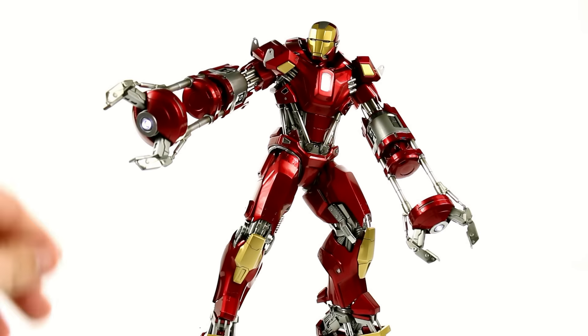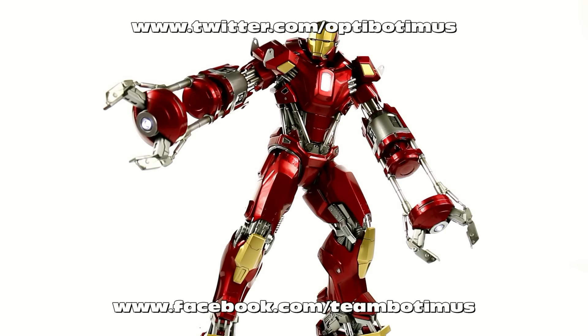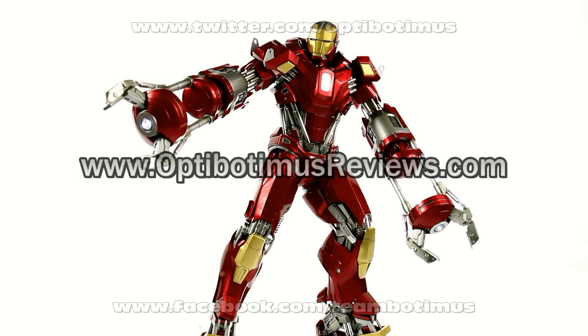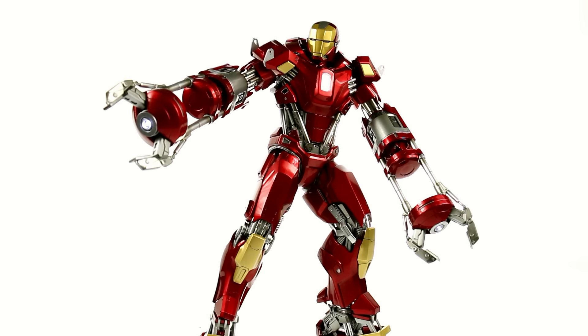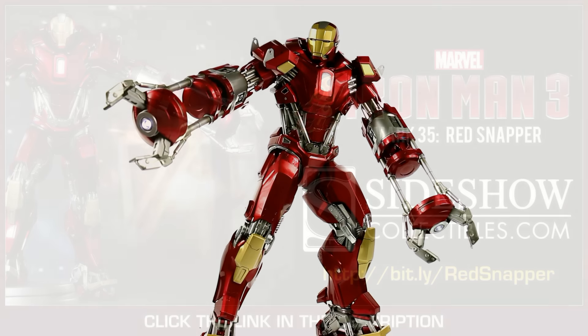That's about it. So once again I want to thank you guys for tuning in. This has been Optibotomus. Keep in touch with me to find out about recent purchases as well as all upcoming video reviews at facebook.com/teambotomus, and by following me on twitter at twitter.com/optibotomus. Also don't forget to check out my new website at optibotomusreviews.com where you can see all my videos from the previous week as well as what I have coming up for future release. And please, if you like this review, don't forget to rate, subscribe, and share this video. Until next time, I'll talk to you later.